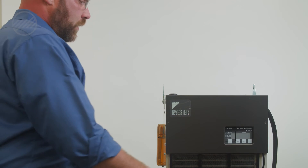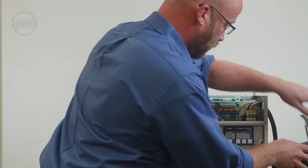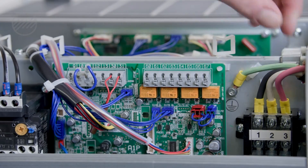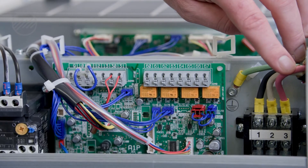When diagnosing a U1 alarm, you're going to need to remove the top panel of the unit, find your one, two, three inputs for main voltage, and ensure that the phasing of your main power is correct.